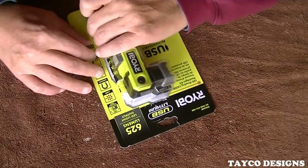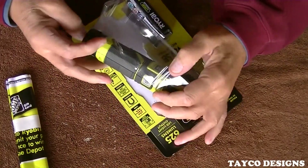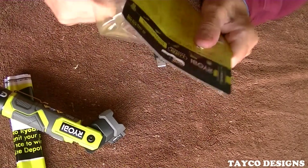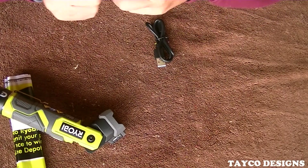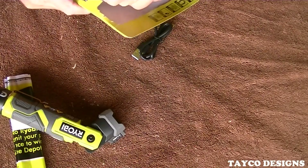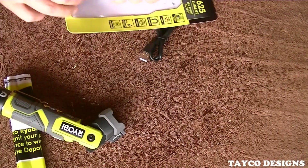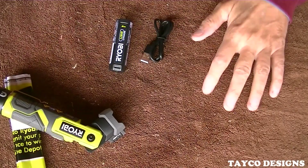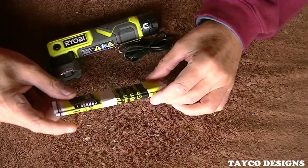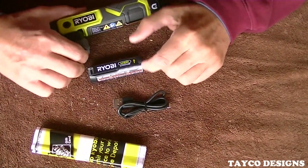I've already opened this to save us a little bit of time on this video. What do we have in this kit? We have the instruction manual, we have the power cord, we have the battery, and we have the flashlight itself.